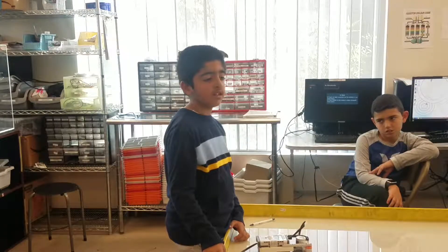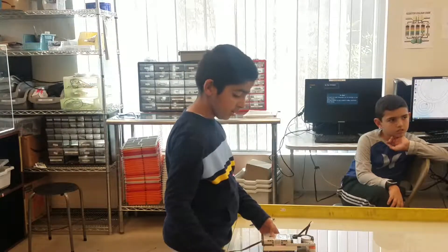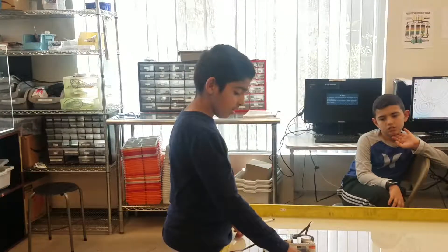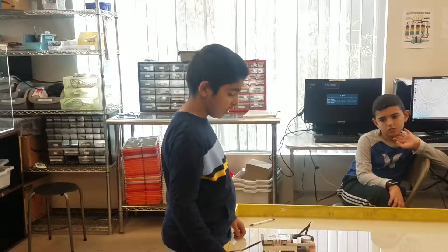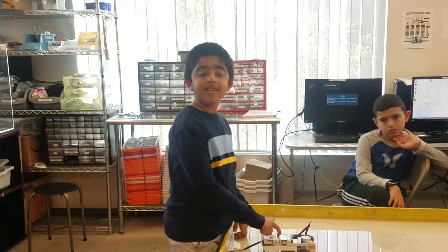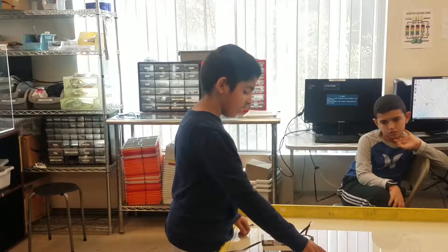Okay, can you show us how it works? Make sure that the program is running on the screen. It says running. Are you sure? Yeah. Are you sure it says run, not running?